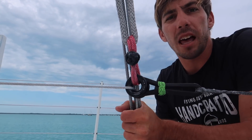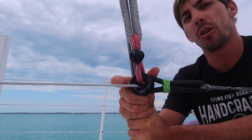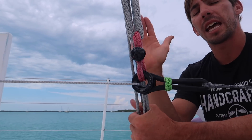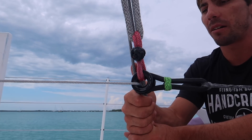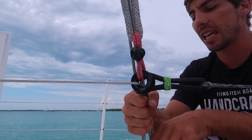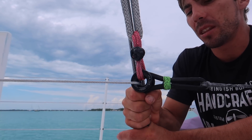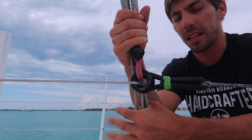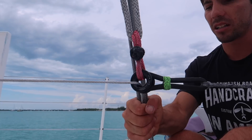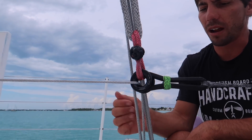Once you have that set and locked off, they recommend going sailing: go on one tack, go to the leeward side and tighten all the lashings there, because the wind and forces are pushing the mast that way so they should be looser. Then go on the other tack and tighten the other side. We tried that but our boat's just too big — we couldn't get the lashings tight enough by hand. We also couldn't hold enough tension while getting the half hitches on to lock off. So we came up with a different technique and will also use a frapping knot in the middle of the lashings to hold tension while wrapping up the tail.